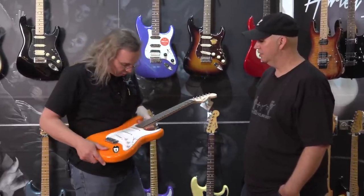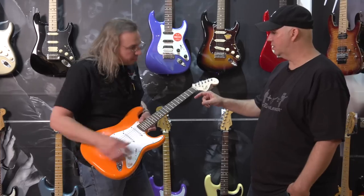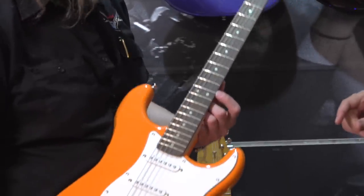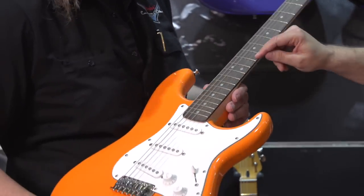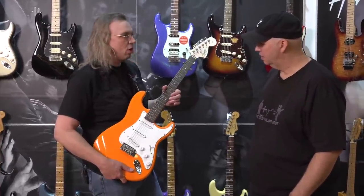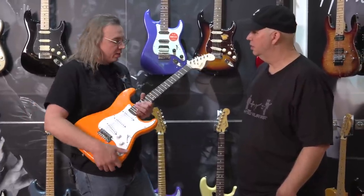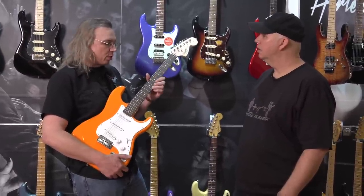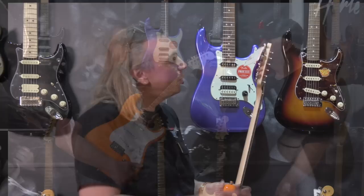On saddle preference, Ron prefers vintage-style saddles. For string spacing, it looks like the narrower 2-and-1/16 spec — you can detect it visually by the distance of the high-E from the edge of the neck. There's a fair amount of space, which is good: you can do vibrato without falling off the edge. Vintage spec bridges are wider and the high-E can get dangerously close to the edge.